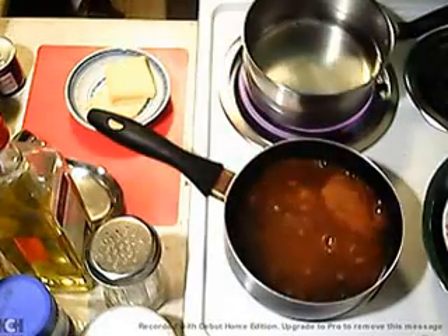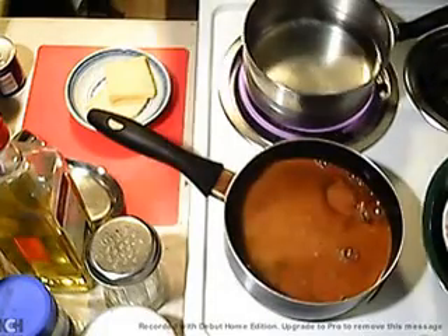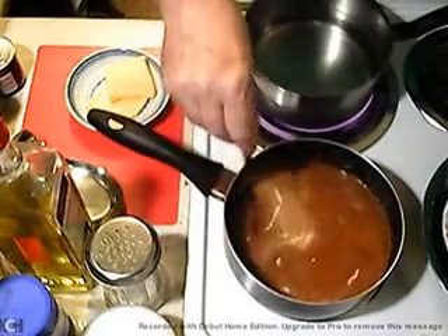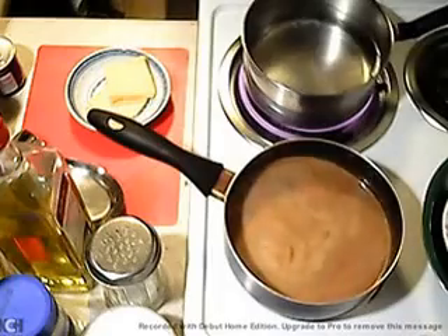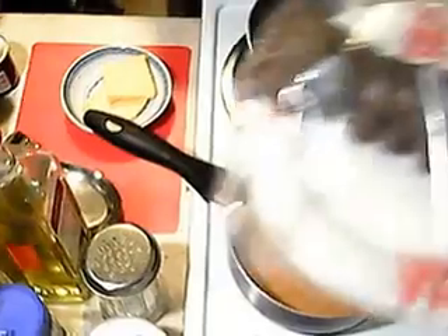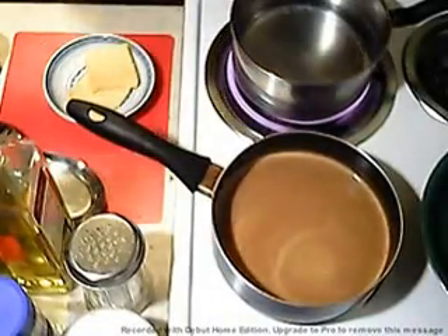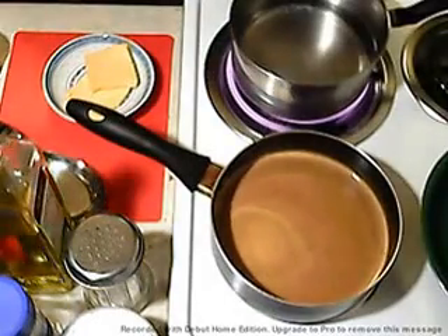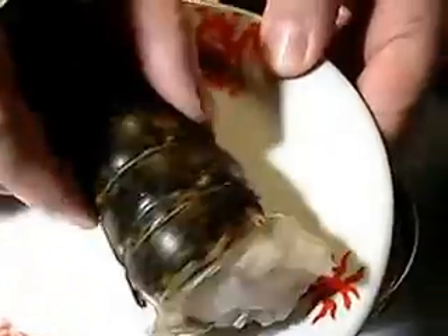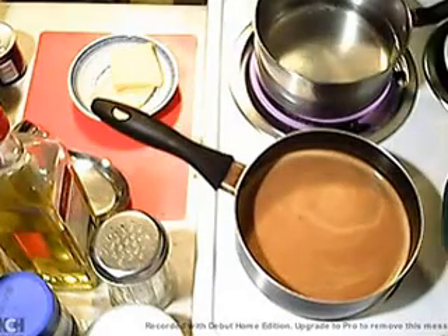We've got half a cup of Old Bay. Get that stirred up real good. And then the star is going to go in that pot. Here is the star — a four-ounce lobster tail. You can add more if you like, it's up to you. As soon as that comes to a boil, then it'll go in the pot.